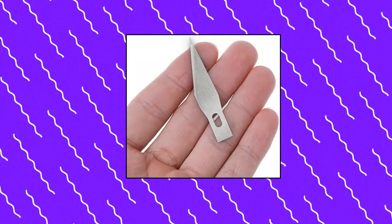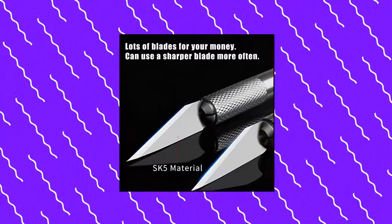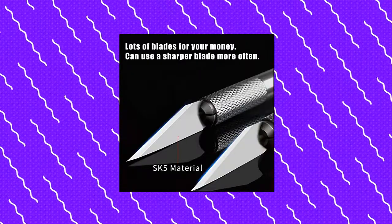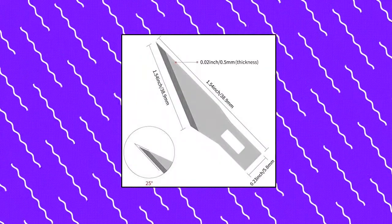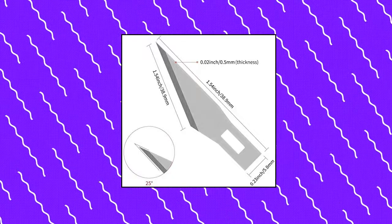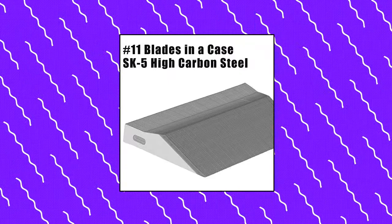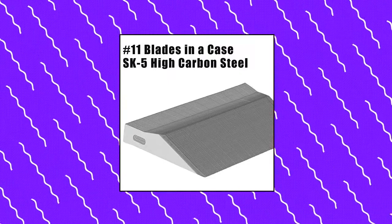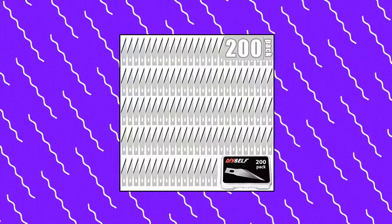DIY Self 200 Pieces Hobby Knife Blades — razor sharp premium blades made from solid SK5 High Carbon Steel for a sharp edge that lasts. Our standard #11 fine point blades fit all craft knives. Wide application — ideal for cutting wood, cardboard, paper, plastic, cloth, leather and foam board craft. Rust-resistant and lubricated — finely coated with a thin layer of lubricant to protect the blades from rust and ensure quality after prolonged storage. 100% risk-free purchase if you are not satisfied with the DIY Self Hobby Knife Blade Set.